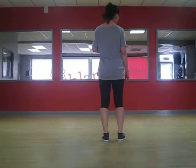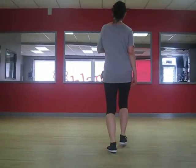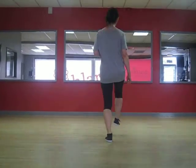We put it all together and it goes like this: step, tap, step, tap — back, back, forwards, forwards. Step, step, kick, ball, change. Step, step, kick, ball, change.